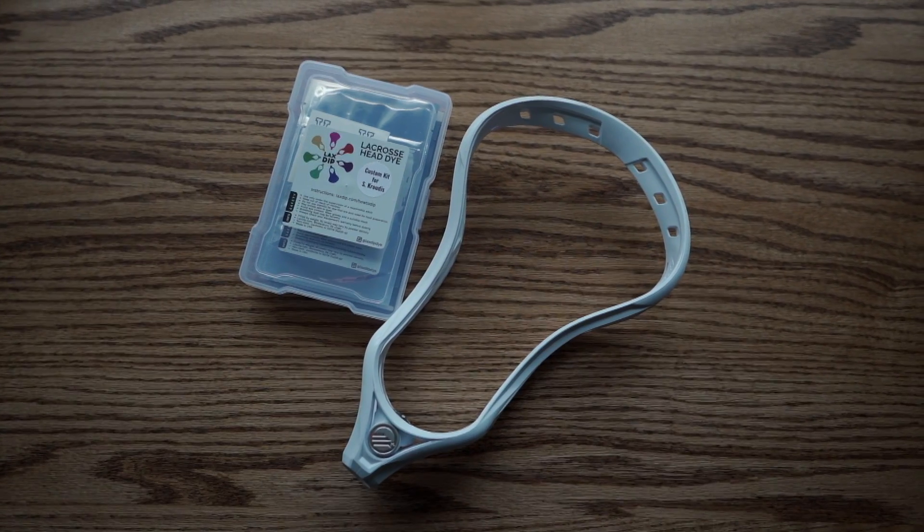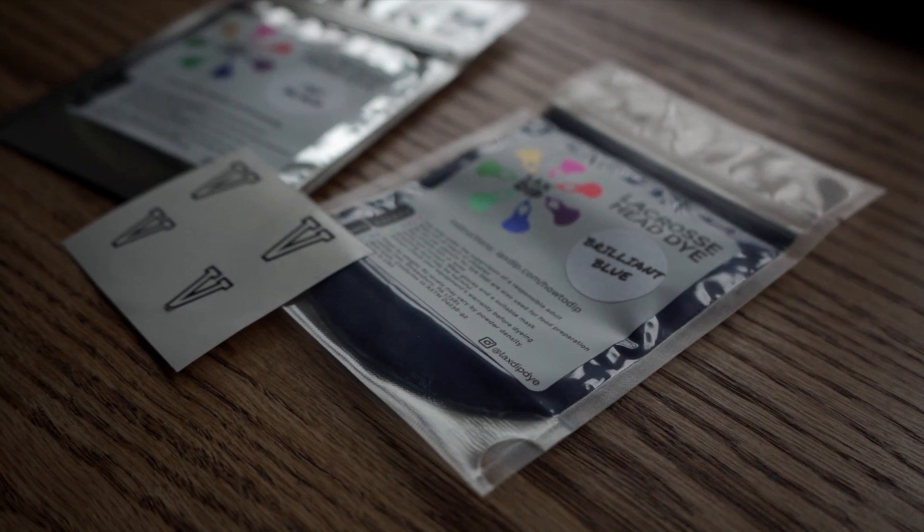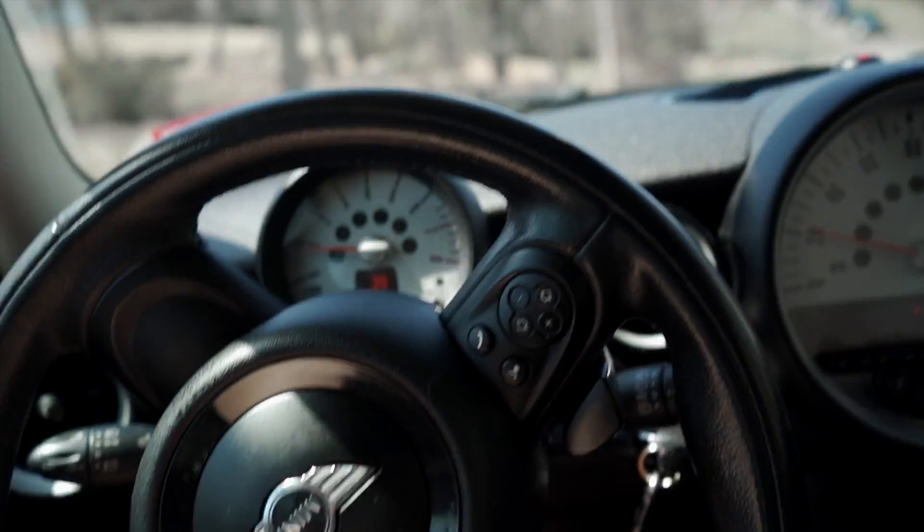I ordered all the supplies that I needed, got my head, dye, all that kind of stuff. I originally planned on doing this at my restaurant because we're only doing takeout right now, so it's not really being used. I was just gonna do it in a big pot in the kitchen there, but that didn't work out, so I ended up getting a pot from my restaurant, bringing it back to my house, and planned on doing it there.